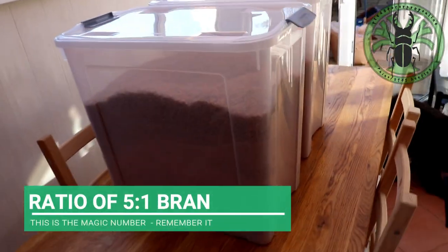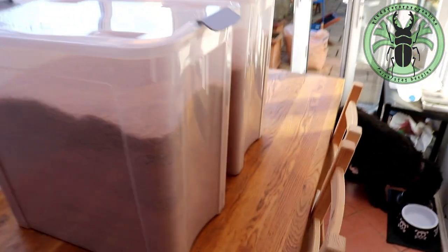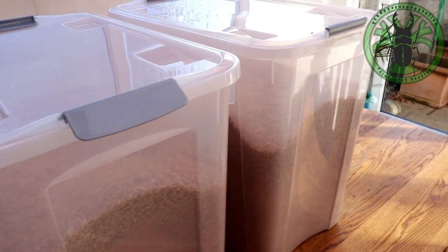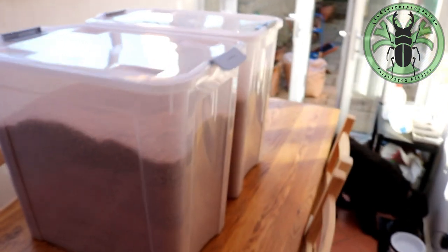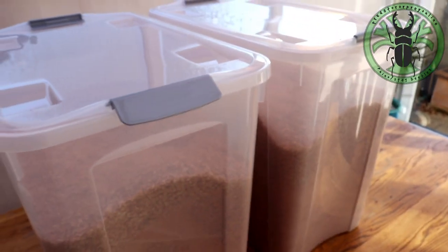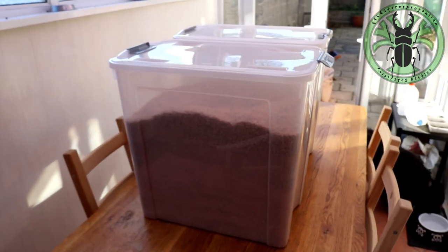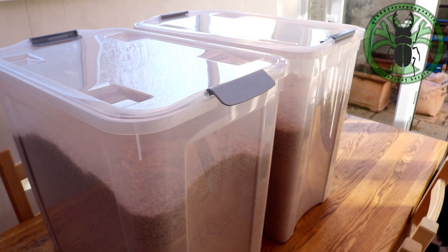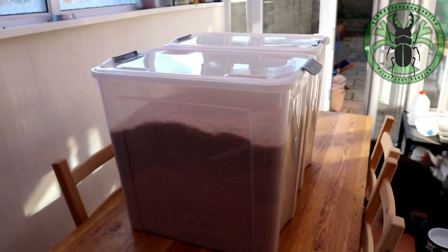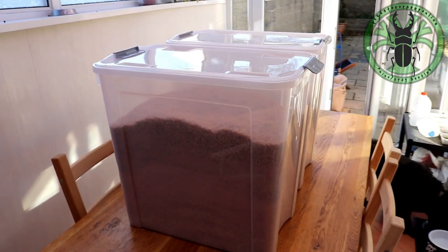I'm going to add the wheat bran in a ratio of five to one by weight — five to one. Then a sprinkling of activated yeast on top to start the activation. The first two will be put under the stairs for four to six months, so those are for the rhino beetles. The other two boxes will be two to four months, so for the stag beetles.